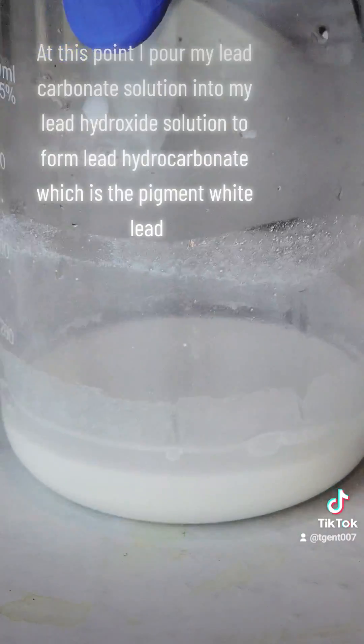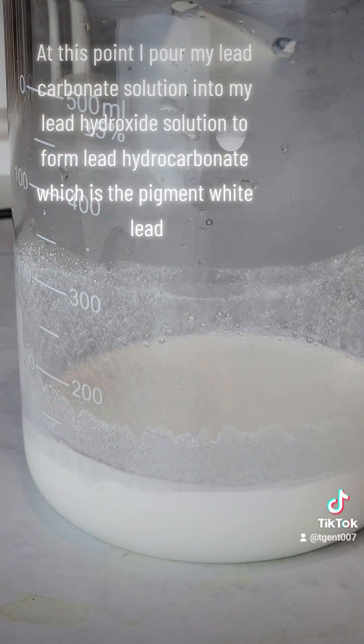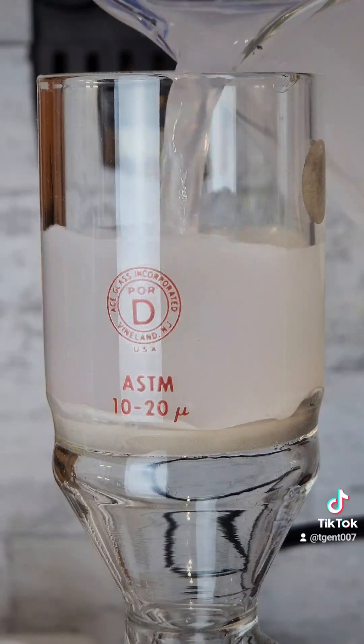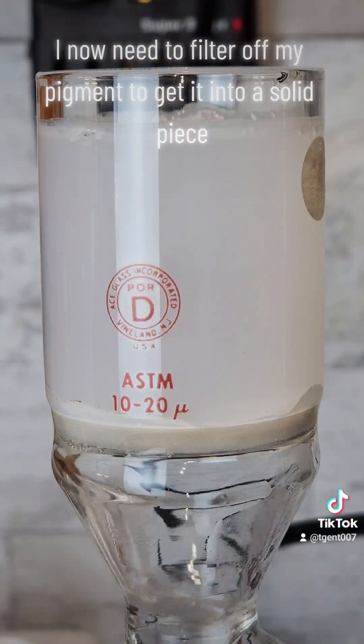At this point I pour my lead carbonate solution into my lead hydroxide solution to form lead hydrocarbonate, which is the pigment white lead. I now need to filter off my pigment to get it into a solid piece.